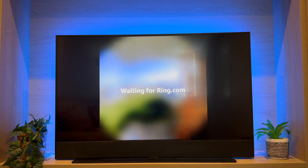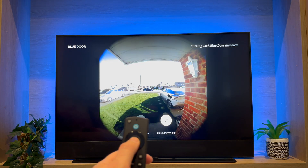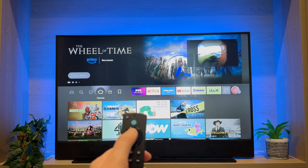In this video I'm going to show you step-by-step instructions so you can see your Ring Doorbell on your Amazon Fire TV.